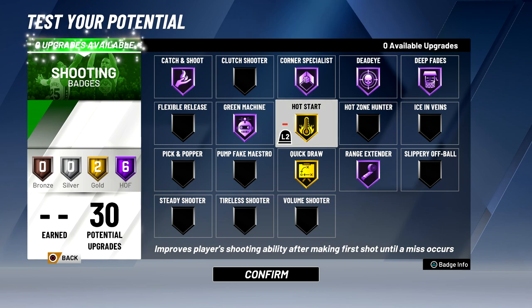So these are my badges. I have Hall of Fame catch and shoot, green machine, corner specialist, dead eye, deep fades, and range extender, as well as gold quick draw and hot start.